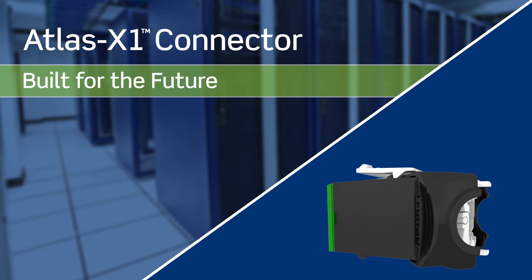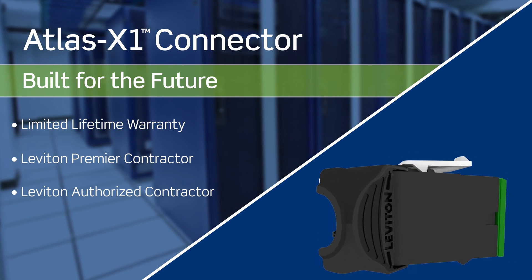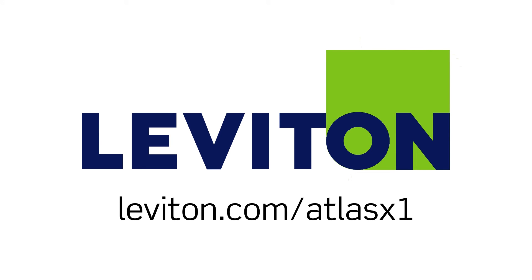The Atlas X1 is backed by a limited lifetime warranty when installed by a Leviton Premier or Leviton Authorized Contractor. For more information on how Atlas X1 can prepare you for future network growth, visit leviton.com/AtlasX1.